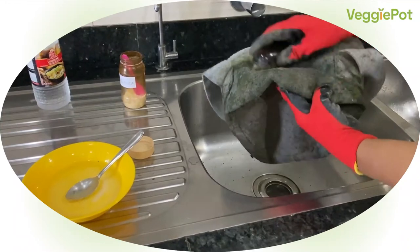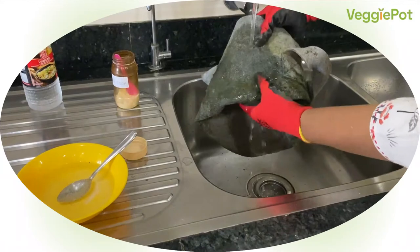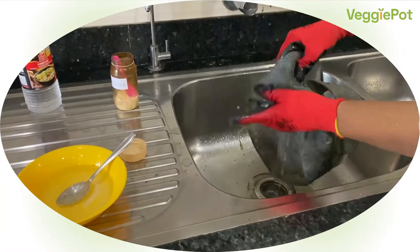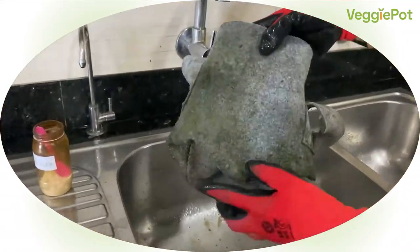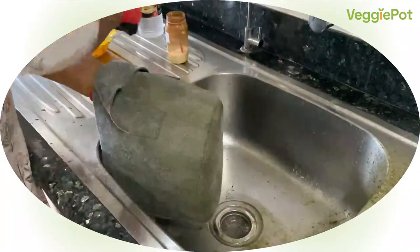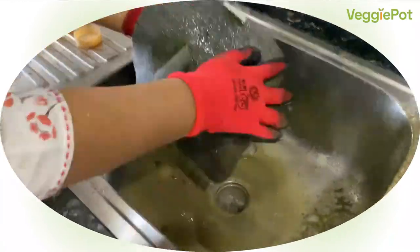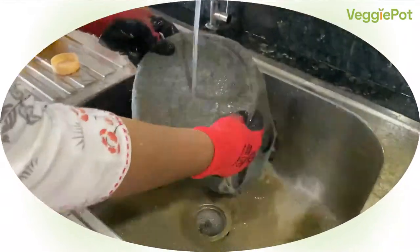You will see that the spots will start fading away. When you wash the pot after scrubbing it, you will be able to see that the mold has washed off and the pot has become clean again, like you can see in this video. Repeat this process till you have scrubbed the whole pot. Now when you rinse the pot, all the deposit will wash off and your pot will become clean, just like it was when it was new.